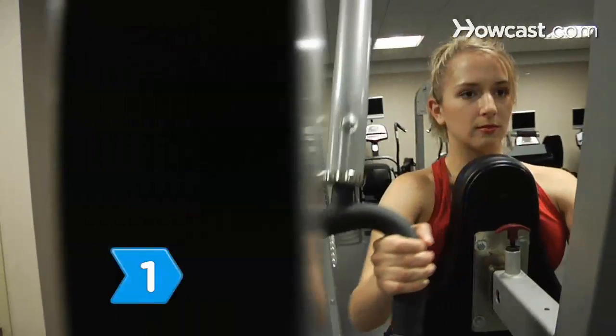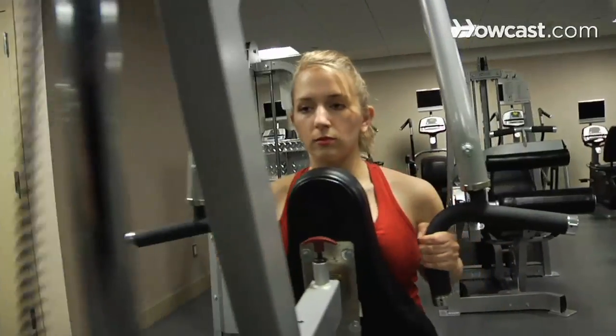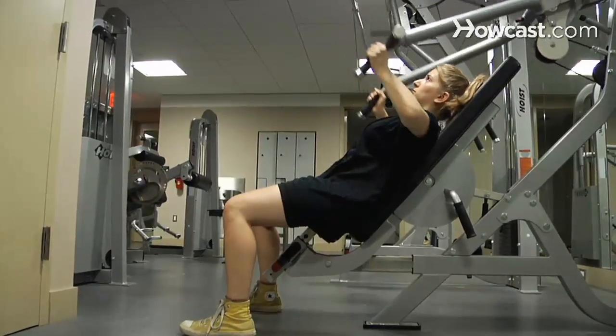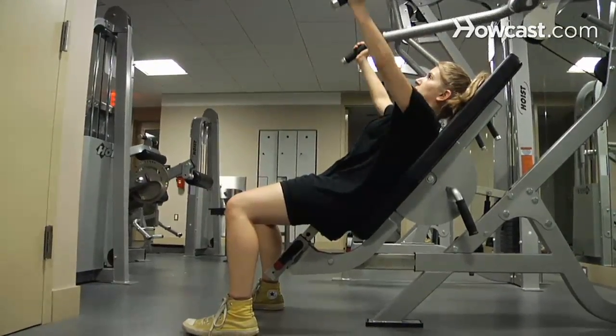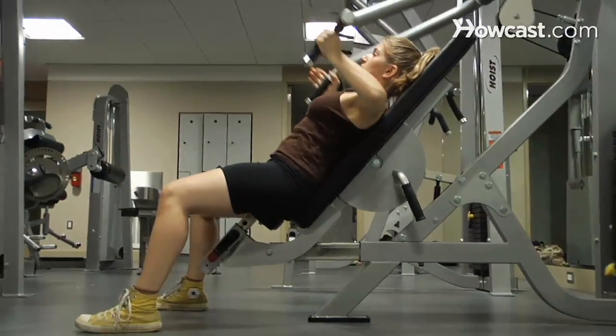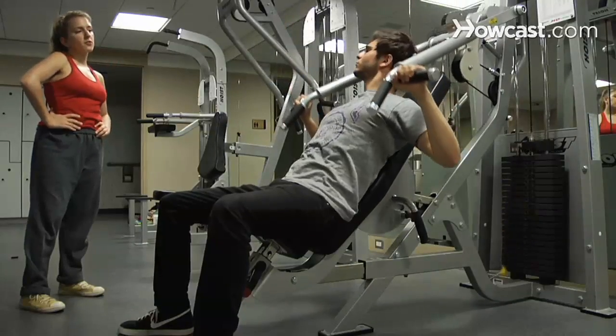Step 1. Determine the highest weight that you can lift 10 times and increase it by 40 percent. For example, if you can bench press 120 pounds 10 times, go for 170 pounds. With a spotter, do only the lowering half of the exercise to acclimate yourself with the new weight. Perform the exercise in two to three sets of five repetitions every other week. Make sure the spotter is able to lift the weight up themselves.